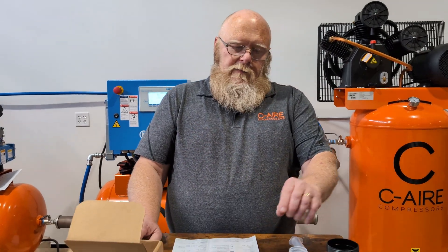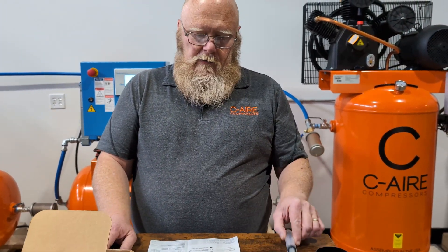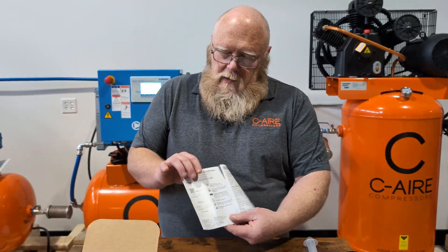We have two oil sample containers, a Ziploc bag, a syringe, a tag, an information form, and the box to return the sample to us.